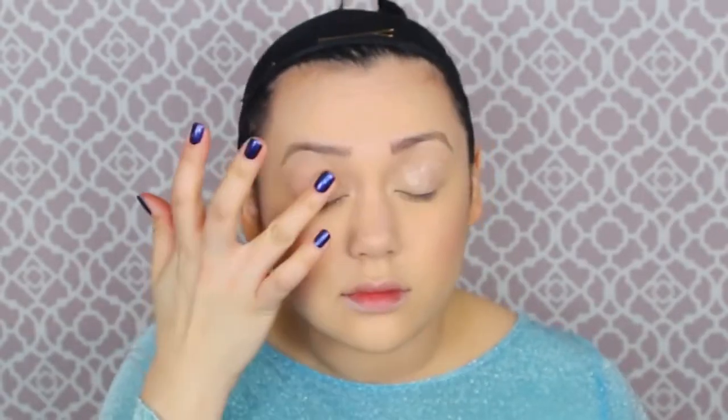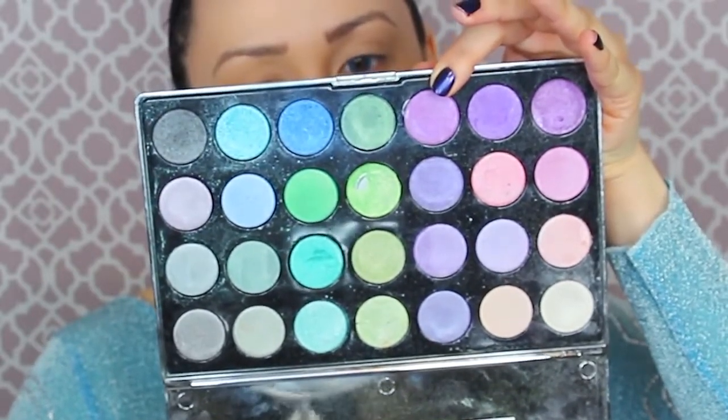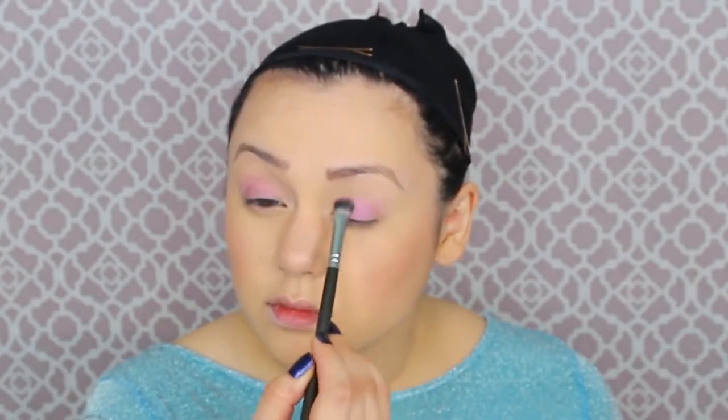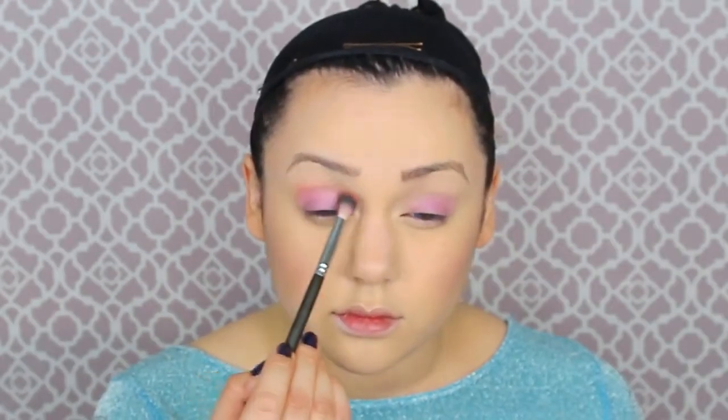Now it's time for Elsa's eyeshadow. I'm starting off with a base — a new one from NYX that's supposedly waterproof — and then adding some purple eyeshadow from my Blizzard palette. It's so sparkly and perfect for Elsa. The first eyeshadow is a purple-pink light magenta, then an orangey-red for the crease as a blending color to my skin tone and brow bone. Then a hot red-orange like a tropical bird in the outer corner crease.